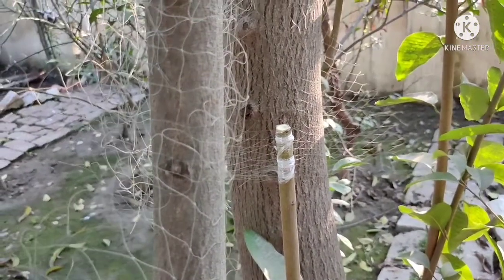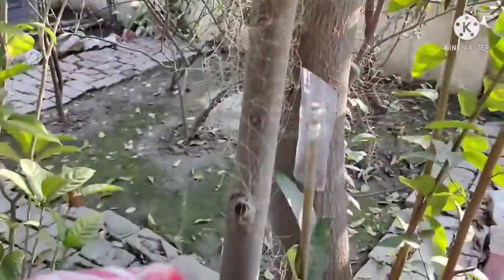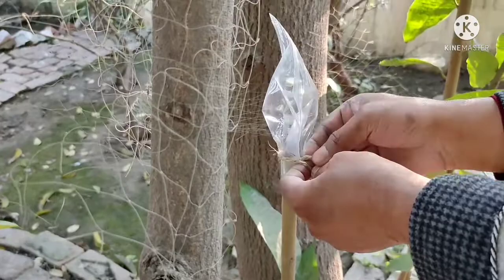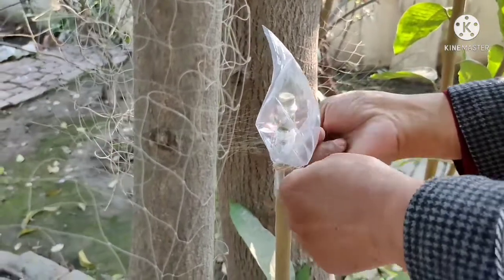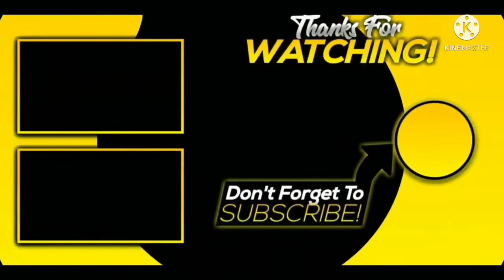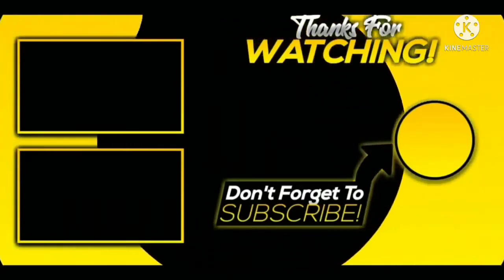Then we cover it and tie it with rope. You can also try this — grafting is very easy! If you have any difficulty, you can ask us in the comments. We will share the update soon. Thank you very much for being with me.